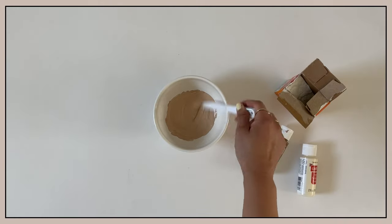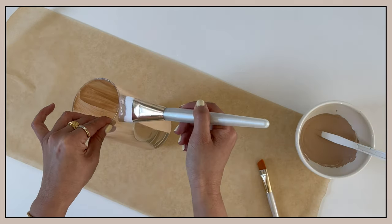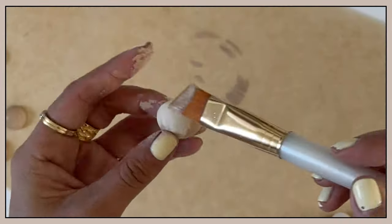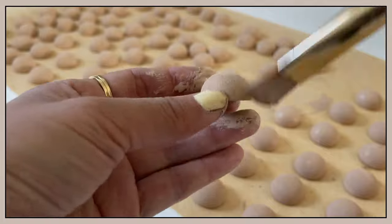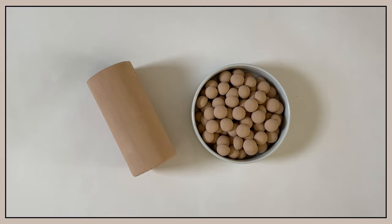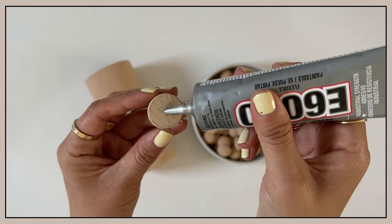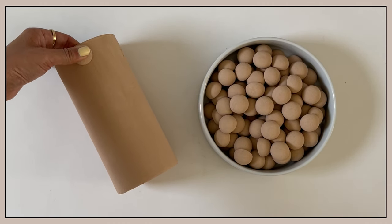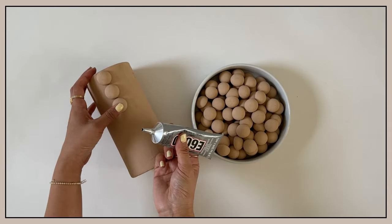Now that I've mixed the paint to a color of my liking, I'm going to apply the first coat. While I wait for that to dry, I'm going to paint all of the half wooden balls. After everything's been given two coats of paint and has fully dried, I am applying a small dot of glue to the wooden ball, then attaching it to the vase. Be sure to press down on the ball so that it sticks.